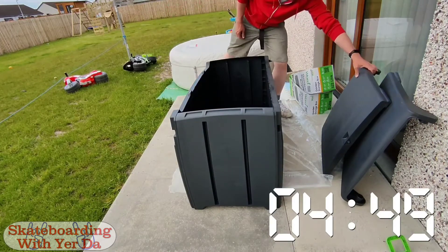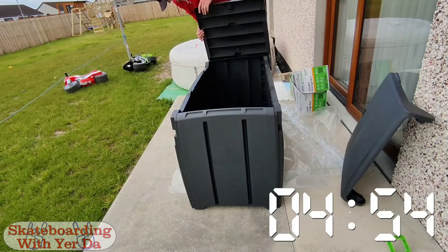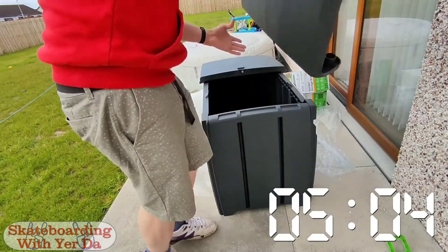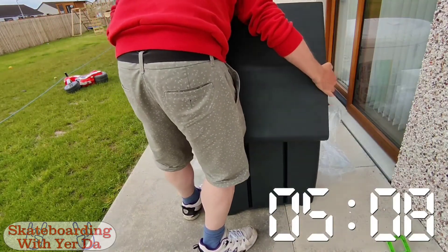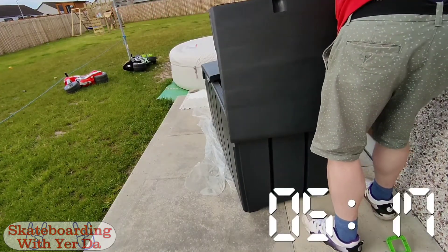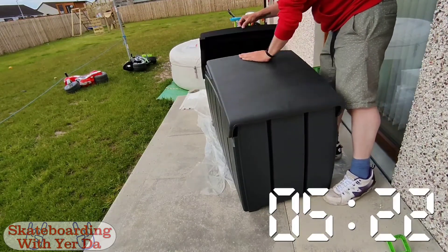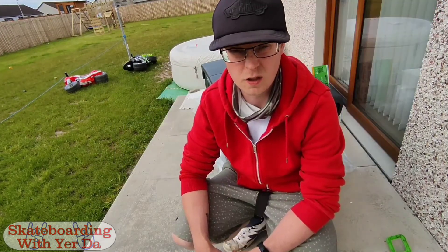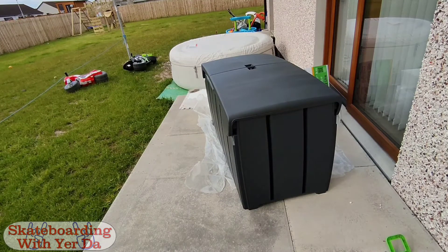Doesn't count until it's closed. Lesson learnt — nothing I didn't already know. Never trust manufacturers' instructions; they're usually wrong and we're not very good at reading them.